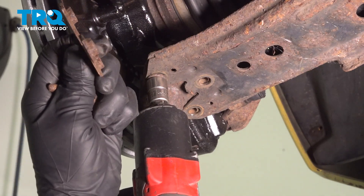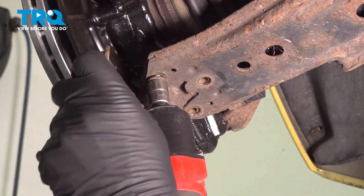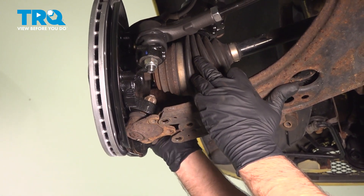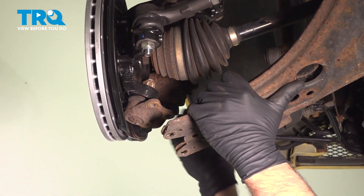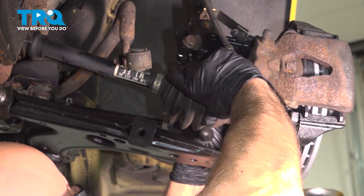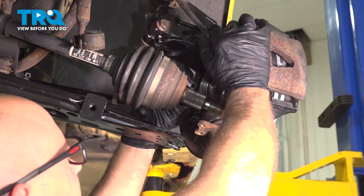You have this plate right here that has the nuts attached to it, so take that off. Now you can pull the lower ball joint, separate that from the control arm, and slide the axle out and just out of the way.